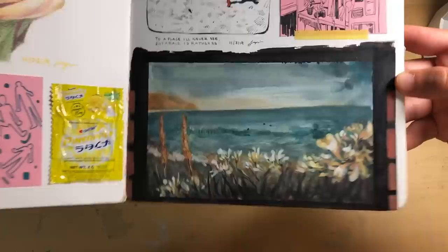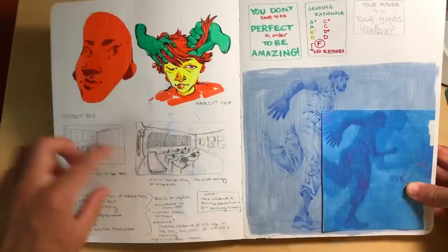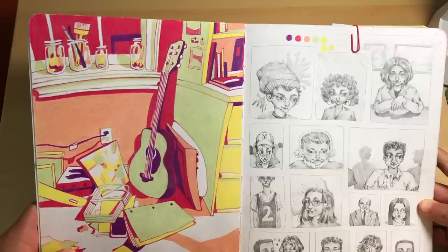And then over here we've got a little ink and gouache painting, a little landscape right there. On this page we have some doodles, some thumbnails, some project planning, and a little sketch of a guy running that I turned digital. I like to do that a lot — you'll see in this sketchbook I draw things traditionally and then bring them into Procreate or Photoshop and finish them digitally.